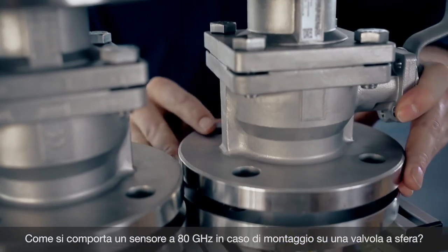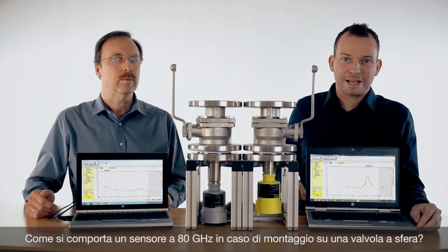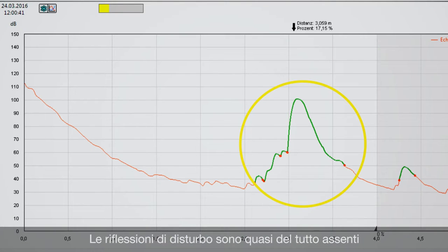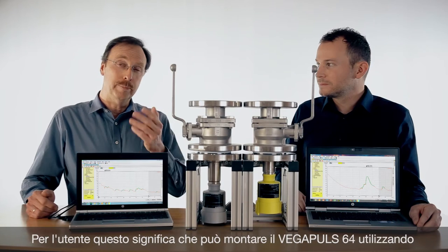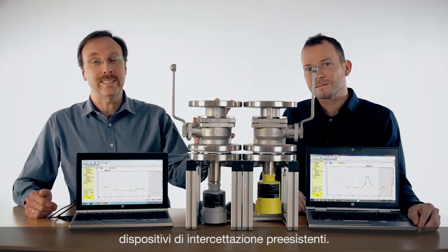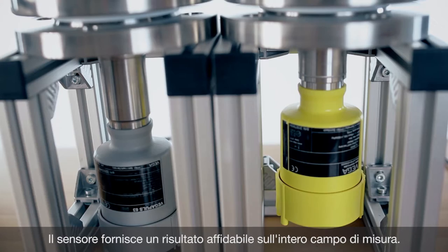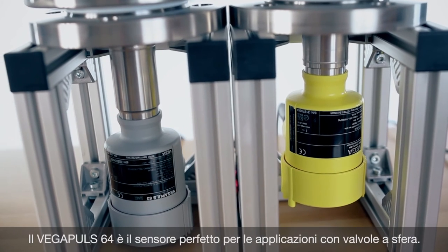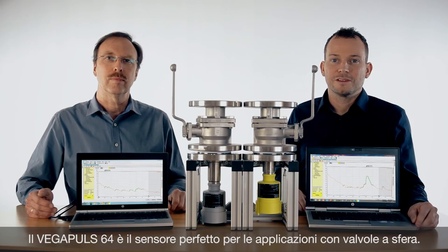On this side we also put a ball valve on top of the Vega Pulse 64. We have a look at the echo curve. You see there is a slight change in the signal but there is not a big problem for the sensor. It does not get false reflections and it still has a very nice product echo to measure. This means for your application it is possible to use existing ball valves and you get very high reliability over the complete measuring range. So the Vega Pulse 64 is the perfect sensor for your ball valve applications.